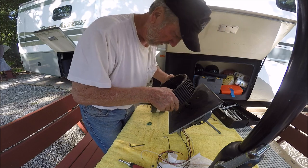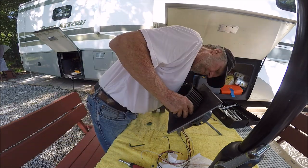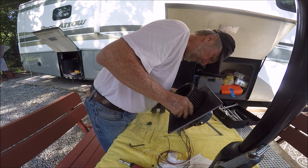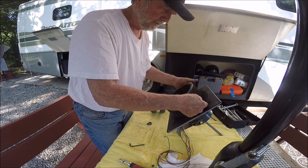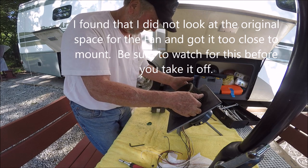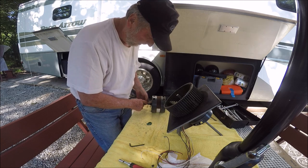Put it right on there and it should go on pretty easy. Pull her back just a little bit because I don't want it rubbing. I pushed it all the way in and then pulled it back just a smidgen — that's what it looks like I need to do.